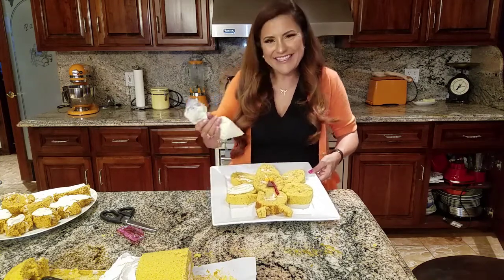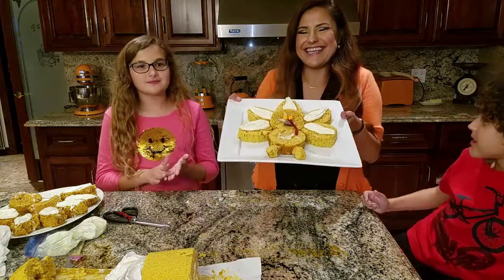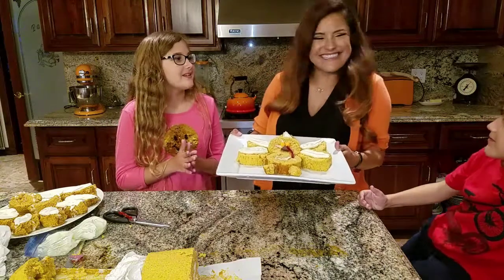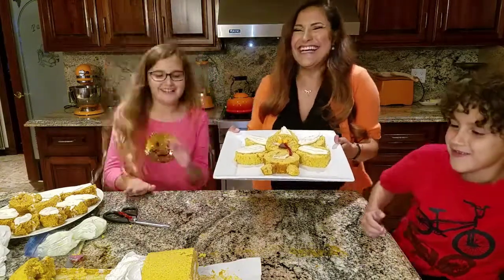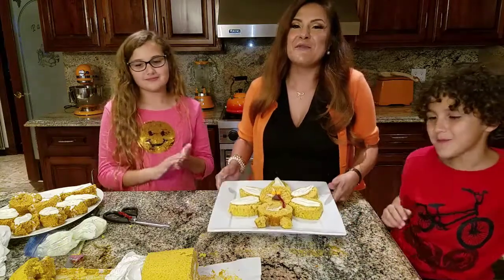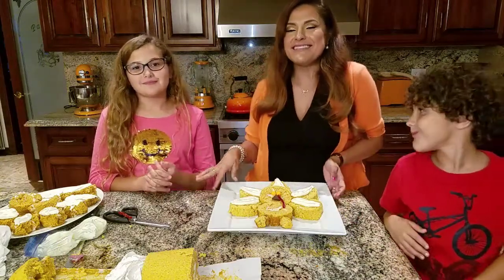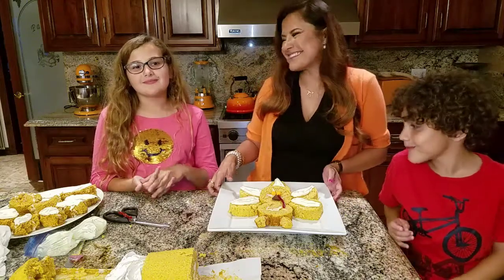And we're done — here he is! Is it good? It's delicious! He is delicious. Thank you guys so much for watching. Try to subscribe and I'll see you next time. Also hit that bell button so you get notified when I post. Bye!